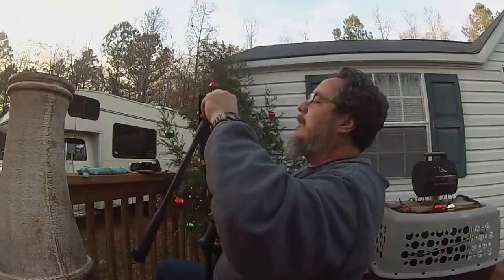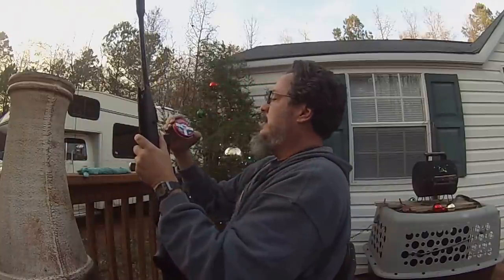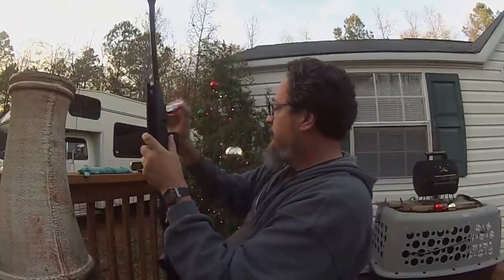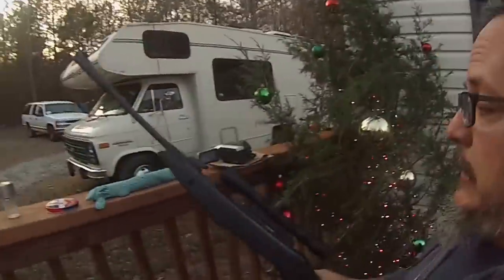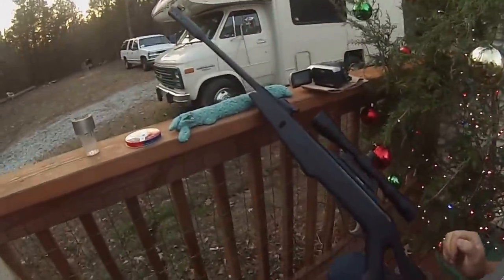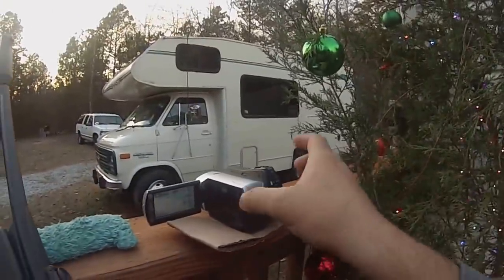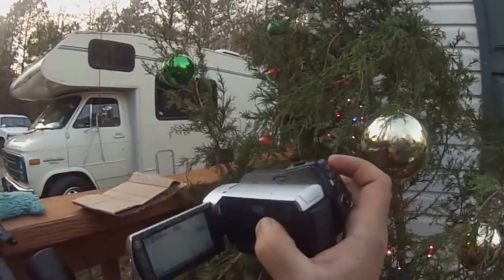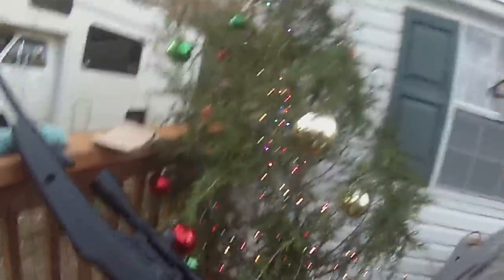I'm going to do a little target practice. I'm using the 177 caliber Premier Crossman pellet, 7.9 grain. And yes, I am shooting off of a dog toy. I have a new Sony Handycam camera — I picked it up off eBay for $50. Eventually I'm going to mount it to the back of here so we can get scope shots. But let me show you what I can do.